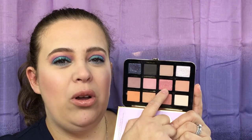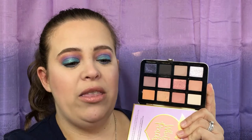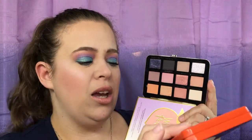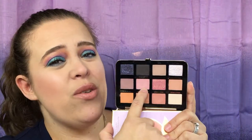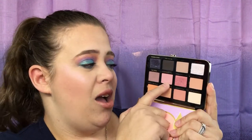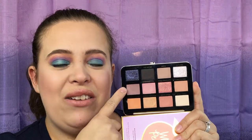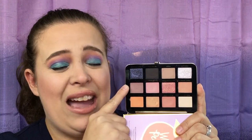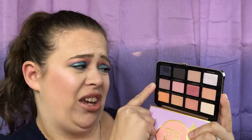This one right here — I've seen on the internet that people think this is the same color from the Sweet Peach palette; we will compare those in just a moment. This one is definitely a lot lighter than what it looks like in the pan. I thought I could use this for my outer crease color and that just did not work at all. It ended up looking really, really ashy.